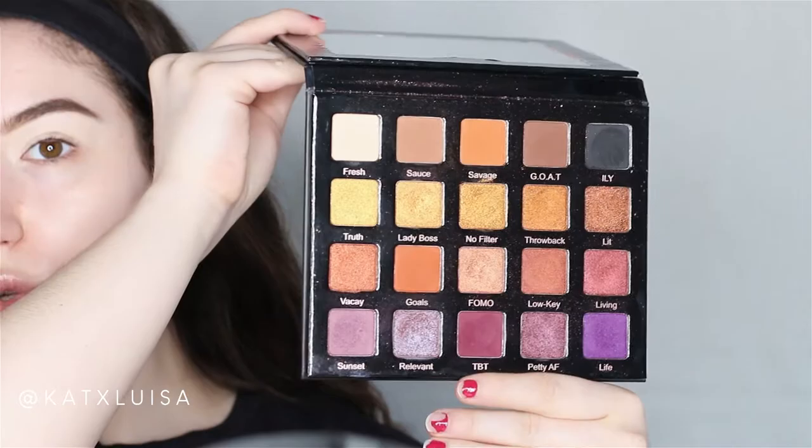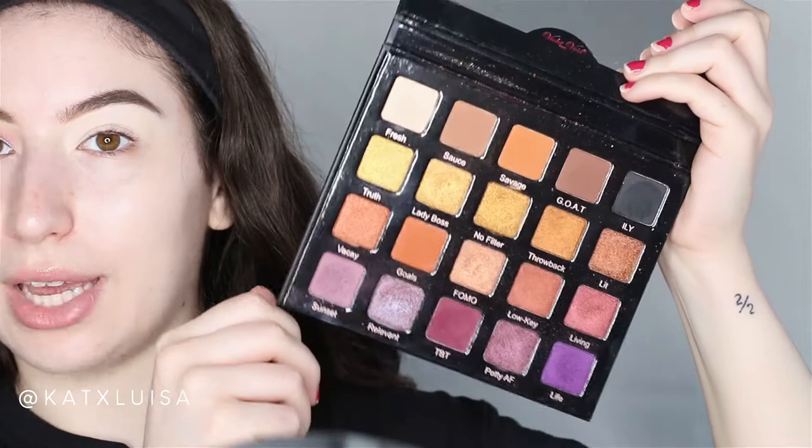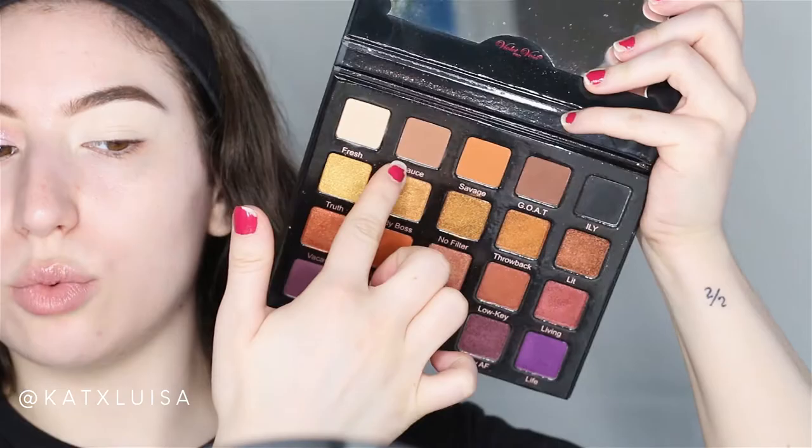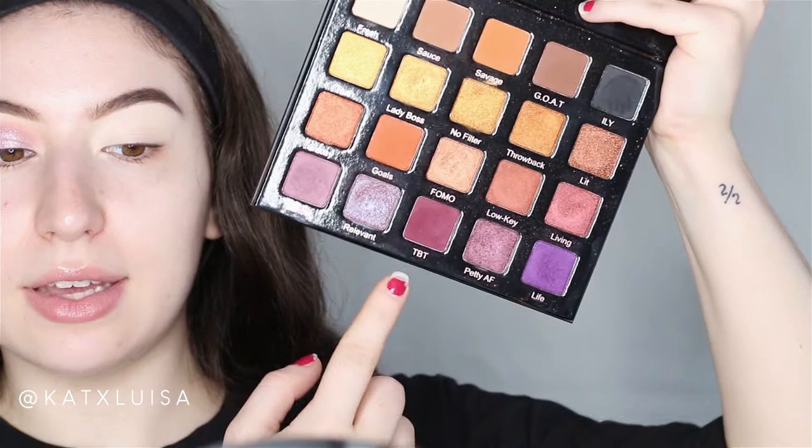Here's what the Violet Boss Pro Palette looks like — it's a super pretty palette. The shades I'm going to be using: I'm using 'Sauce,' which is a warm-toned brown; 'Goat,' which is a deeper brown; 'Life'; and 'TBT.' That's it from this palette, because then I added glitter. Also, ignore my nails — they're really bad.